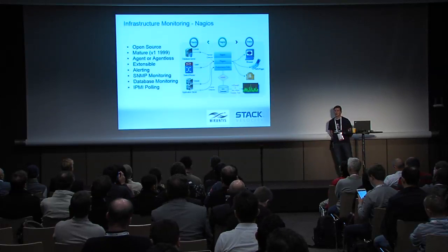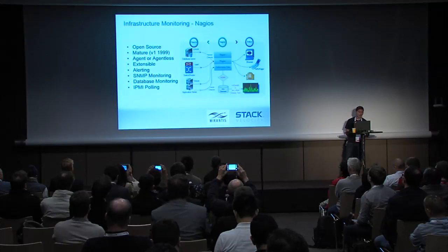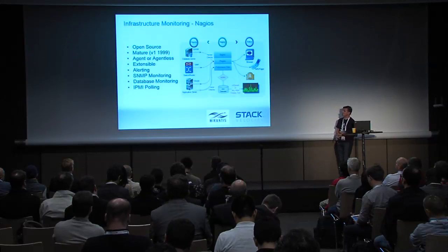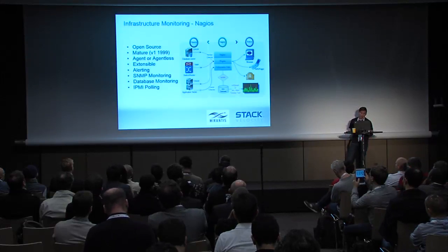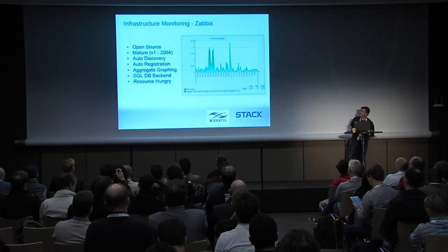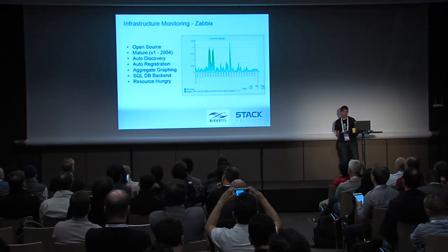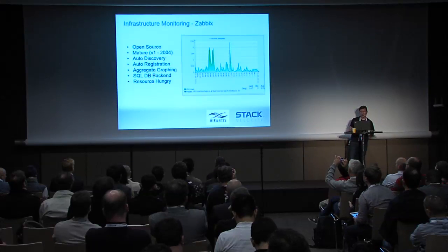Once your nodes are up, how do you monitor your hardware nodes? Nagios is kind of the granddaddy in the open source space — version 1 was released in 1999, so it's fairly mature. You can run agentless or with an agent, with most functionality in the agent. It has a plug-in architecture so it's very extensible — plug-ins for database monitoring, application monitoring, network equipment monitoring with SNMP, and IPMI polling. You can feed all that data into display or graphing tools. The next generation option is Zabbix — we're not going to get into the religious debate between them. It's newer — version 1 was 2004 — and handles auto-discovery and auto-registration of nodes, with built-in aggregate graphing capability. It has a SQL DB backend and is a little more resource hungry than Nagios.